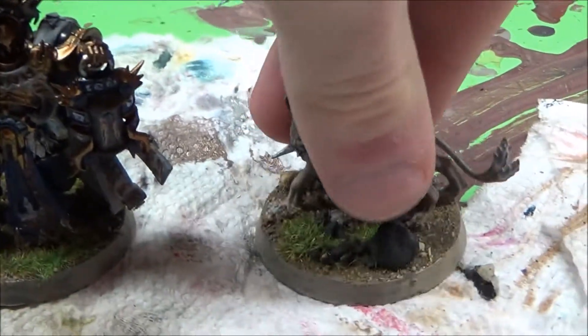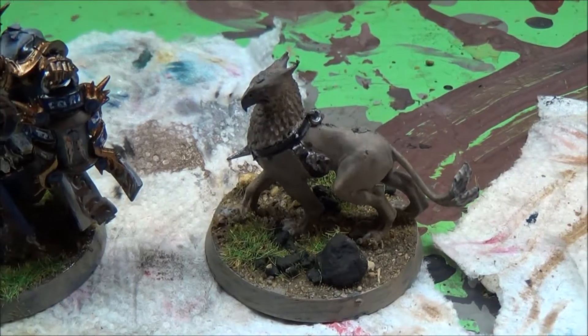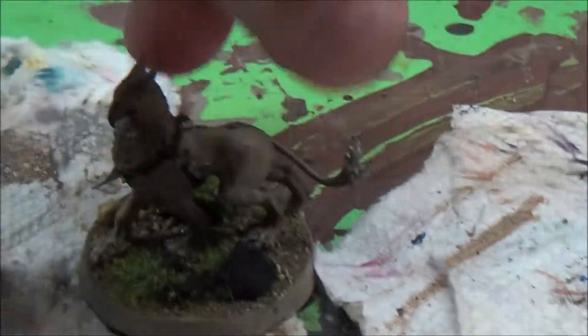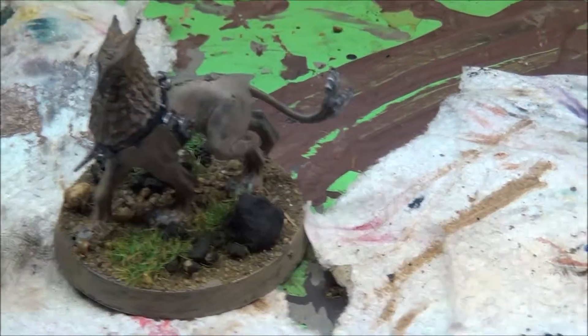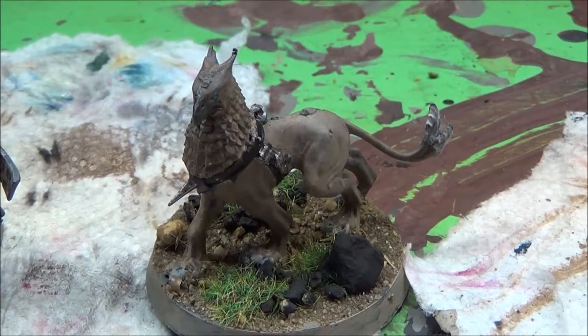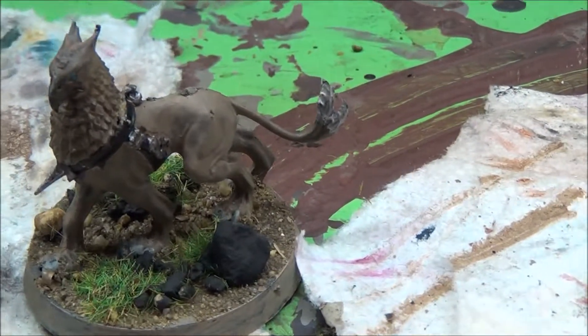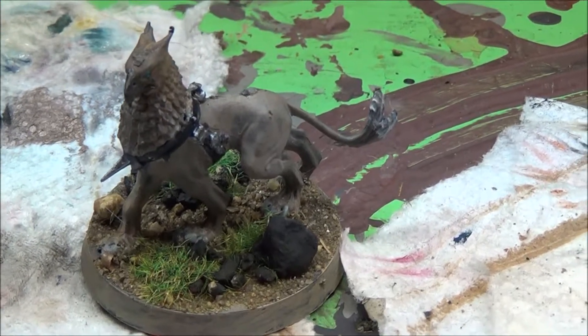Next is the Lord Castellant. On the right we have his griffin dog — the Gryph-hound. It's called something like that; basically it's like half griffin, half dog. The griffin was fairly easy to paint — just two coats of brownish colors and a little bit of highlights for his neck chain thing and the base. It didn't take me that long to paint.